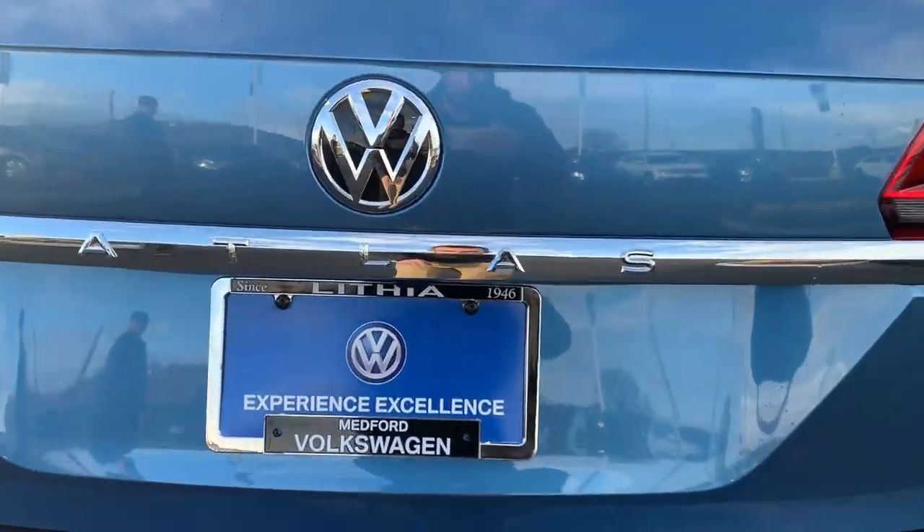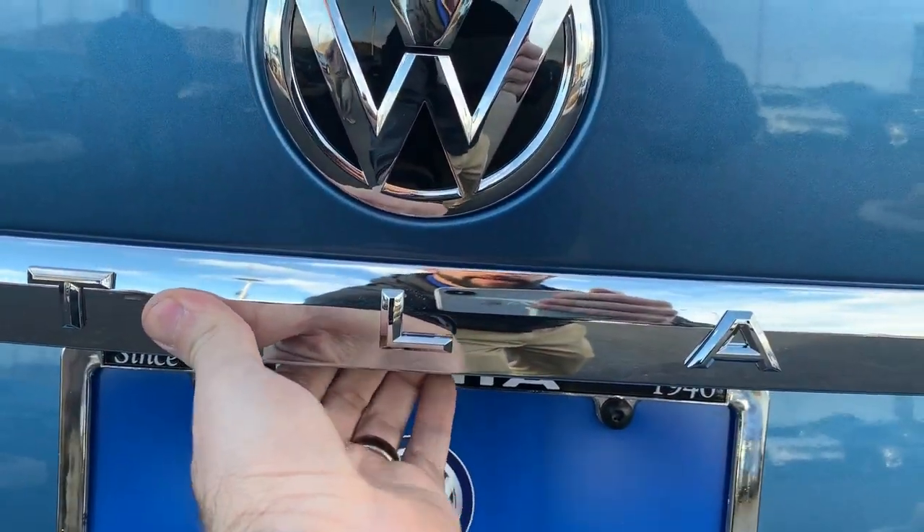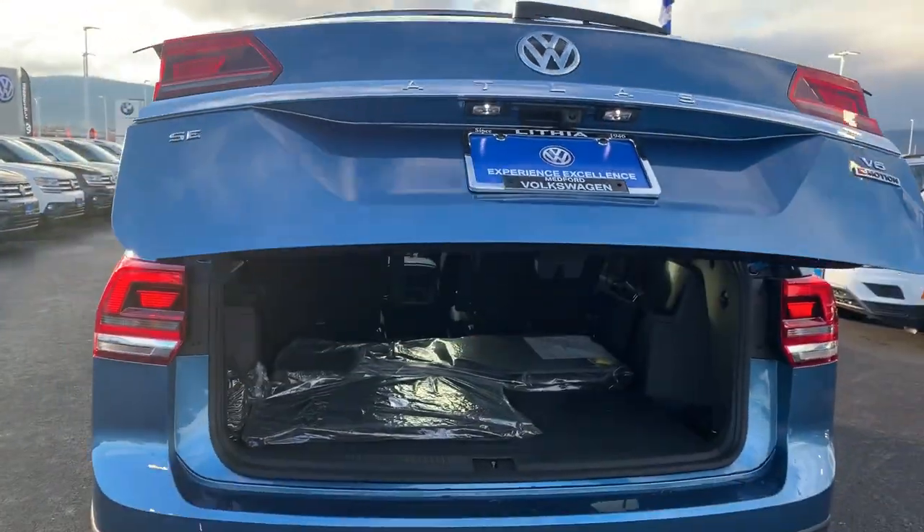On the rear here, you can see right there next to the backup camera, we have our button for the power lift gate.